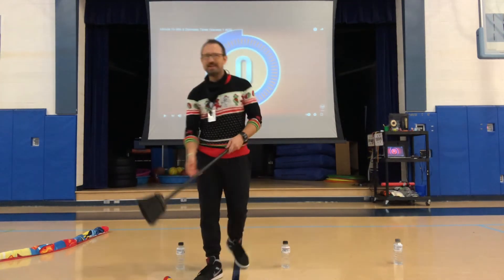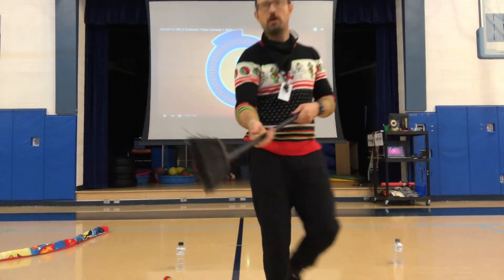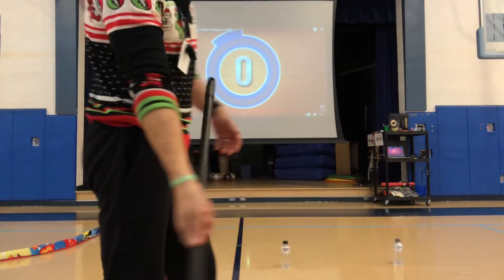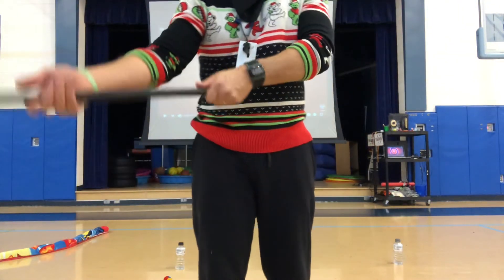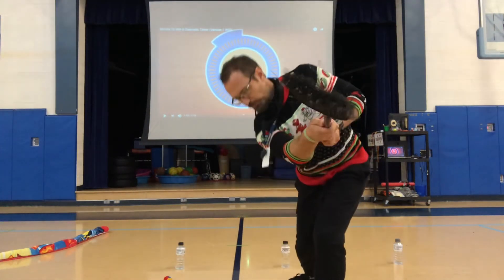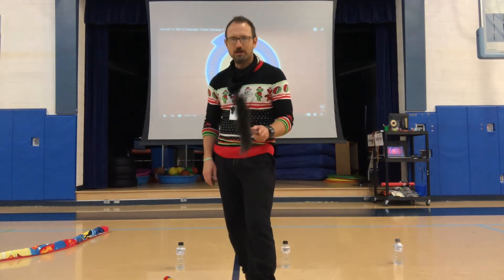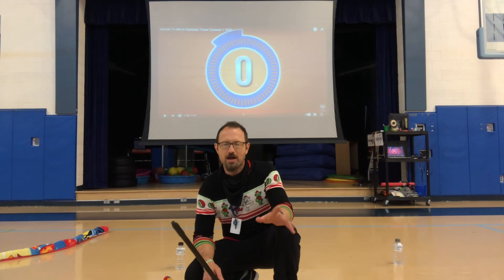Remember you're going in and out. Your hand is in the middle — once again the grip: the hand you write with goes in the middle, the other hand is at the top, thumbs pointing straight down like you're shaking hands. You bend, you go back, super sweep. You've gotta beat my number, which is eight in the broomstick hockey challenge. Can you beat me in one minute?